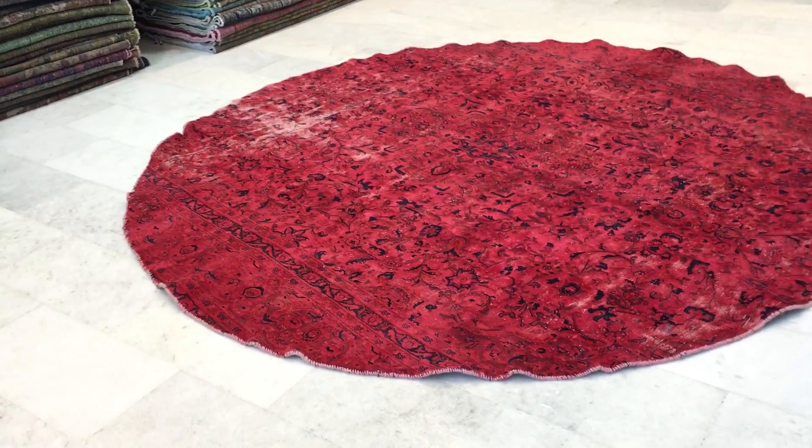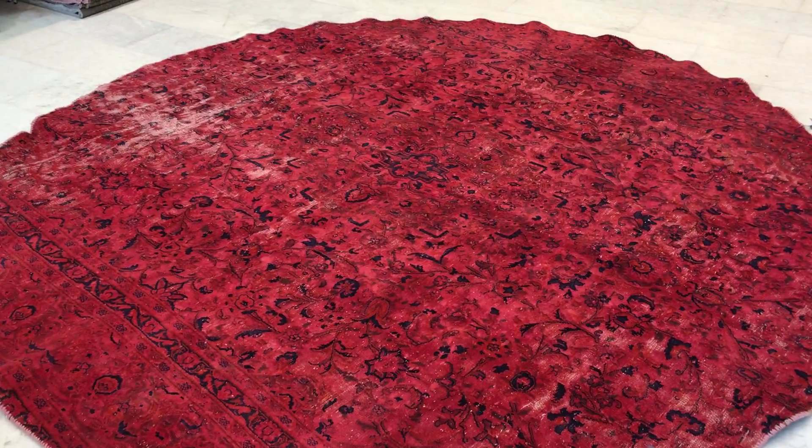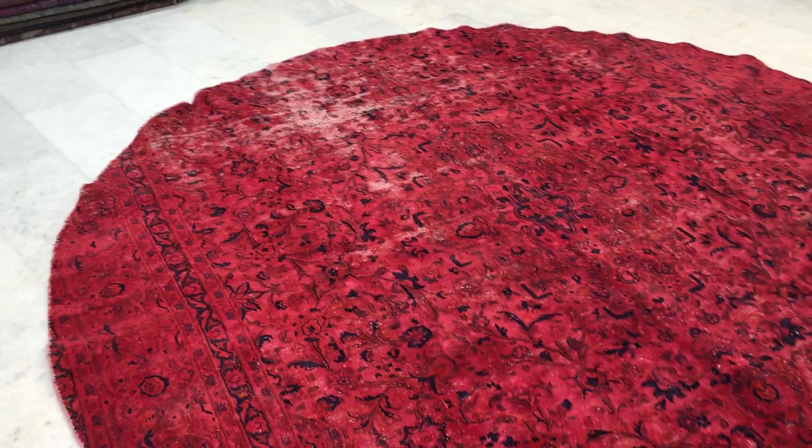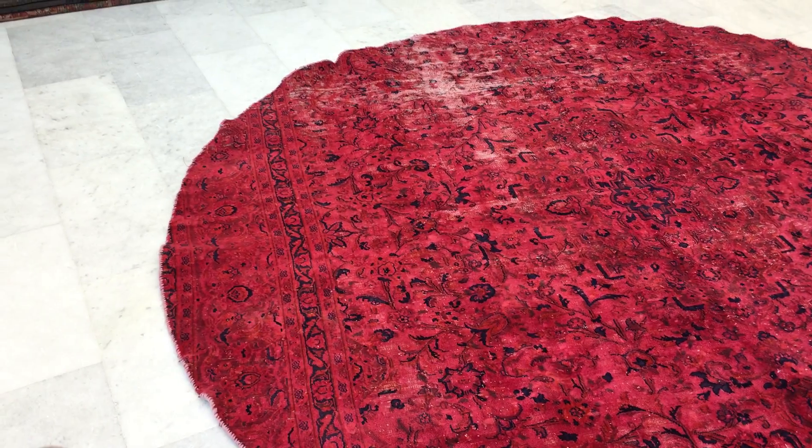This is vintage carpet 10-3-3-3. It's a Persian, circular, handmade vintage carpet. These carpets are made from larger carpets, which is why they become very expensive to produce and many people don't.